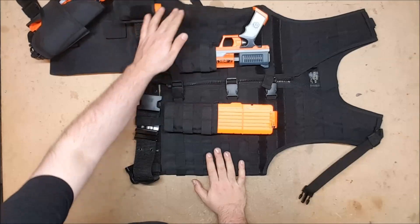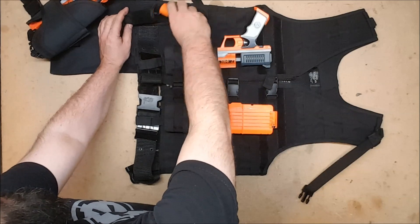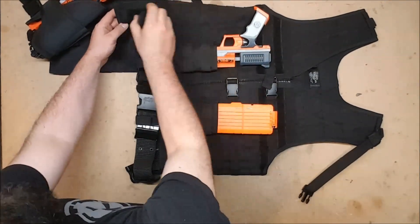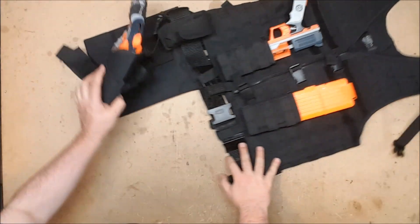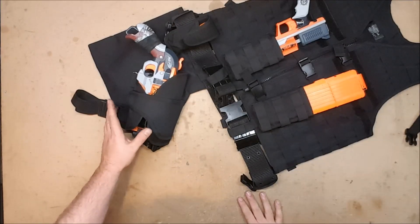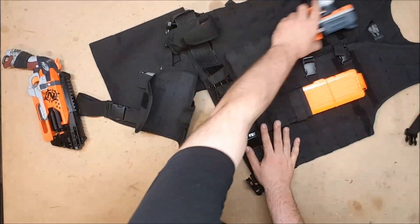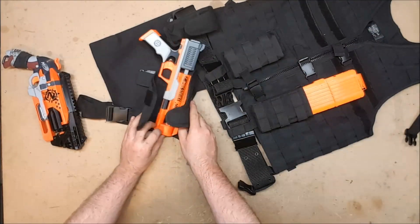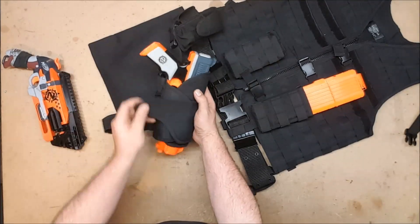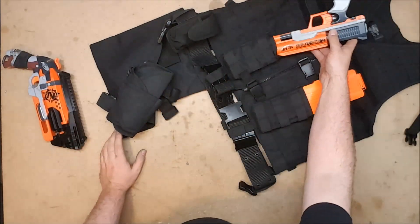I also have a flashlight pouch just for finding darts in the dark — somebody sent me these flashlights in fan mail, which are awesome, and I've got them batteried up and found a pouch for them. I then have a drop holster leg holster, and it is a universal holster — it is velcro, so you can put whatever blaster you want in there and tighten up the velcro, which I think is pretty cool.